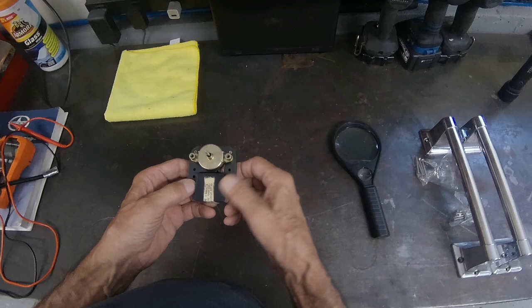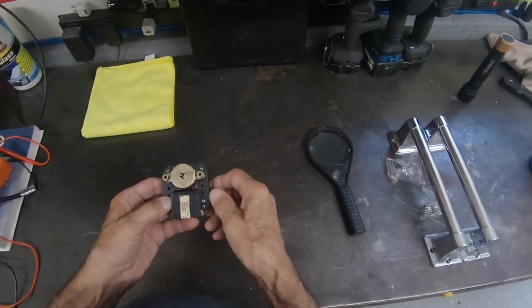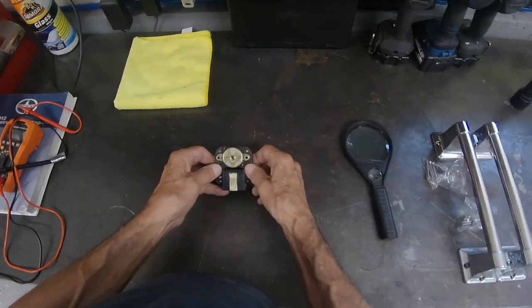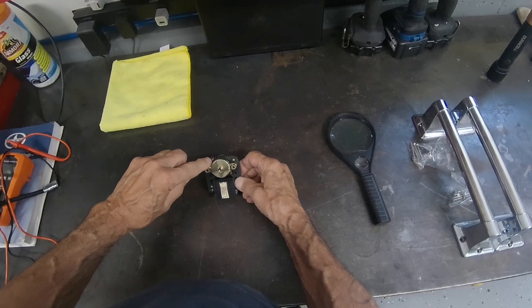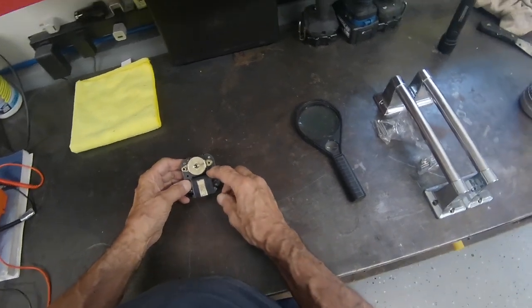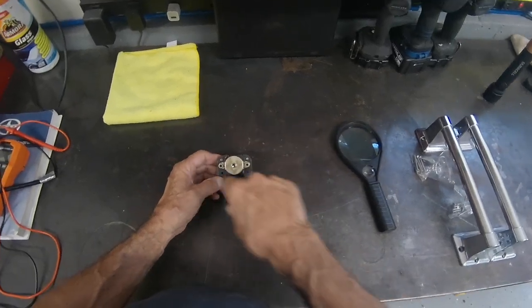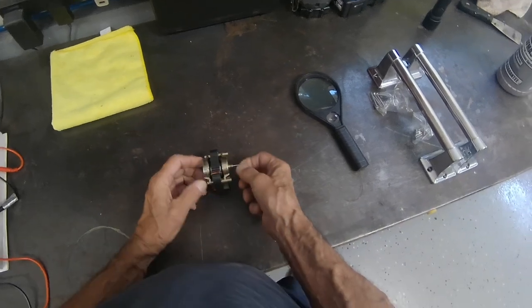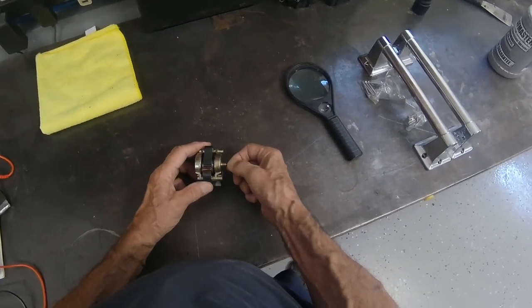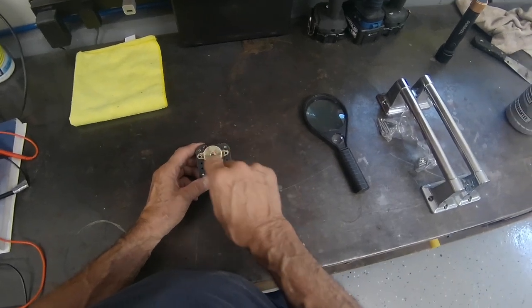The way you tell if a motor is clockwise or counterclockwise is you point the shaft to your nose, like I'm doing right now. And if the shaft is on the left on the top, and the bar is down on the bottom on the right, like this configuration, the motor's going to turn this way. All depends on the apparatus in here, the way it's designed, but this is a clockwise motor facing the shaft.